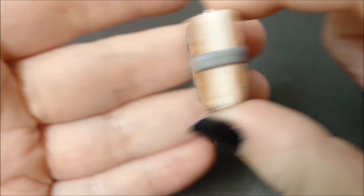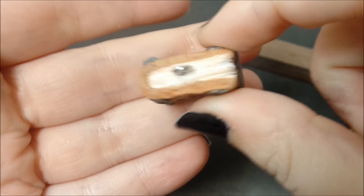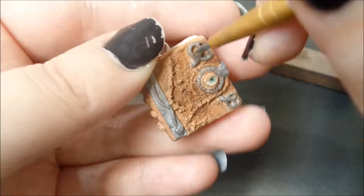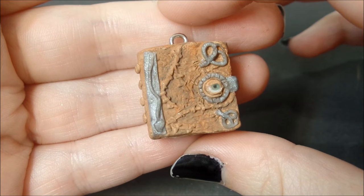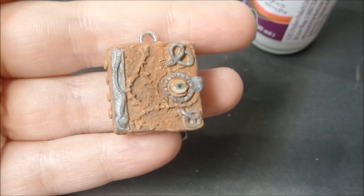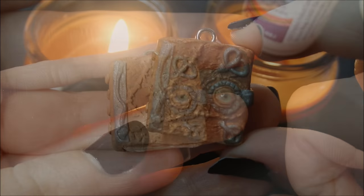Now that the book is completely baked, I'm going to add some brown chalk pastels to the cover and to the pages to make it look a little bit more worn. Now that the book is finished, I'm going to water down some Sculpey glaze and glaze the book, and then I'm going to take some Mod Podge Dimensional Magic and put it on the eye.